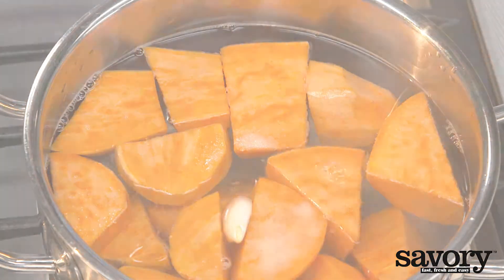Heat the remaining olive oil in a frying pan and sauté the garlic, onion, and thyme for ten minutes on low heat. Add the balsamic vinegar and cook for another five minutes on medium heat. Season with freshly ground pepper and salt.